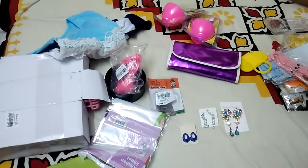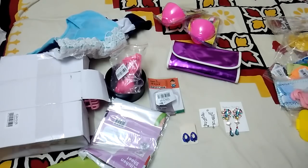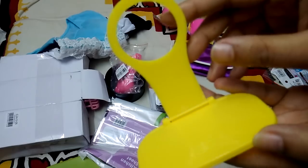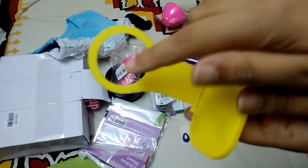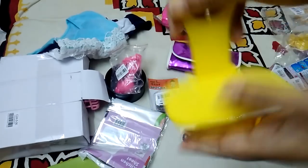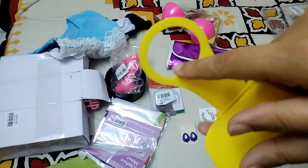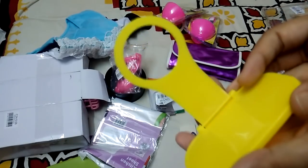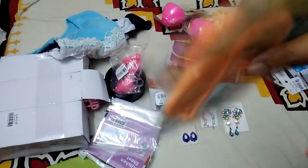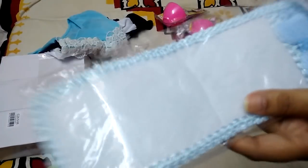Now for the miscellaneous items. First is a charger stand — the charger goes in and you can keep your phone on it. But most chargers won't fit inside the small round hole, so I don't think it's going to work. I paid just 5 rupees for it and bought four in different colors.